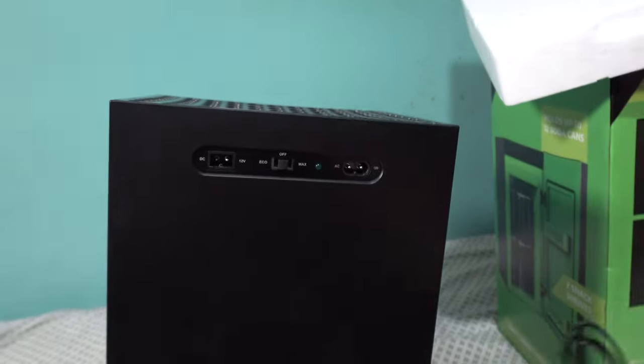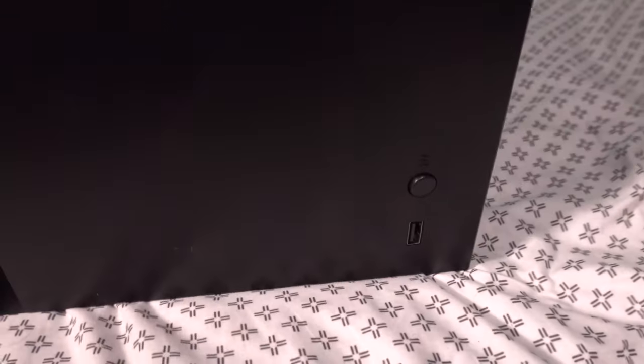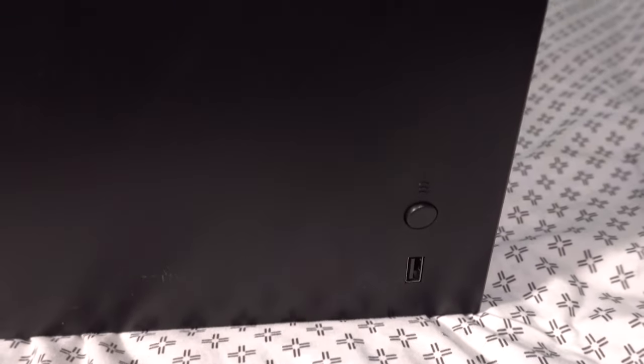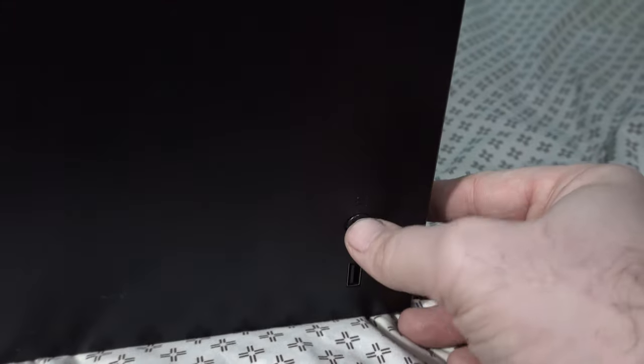The DC is a car charger so you can actually use this in the car to keep your drinks cool — great in the summer. You also get a standard AC port. As far as USB goes, there is a USB charger on here so you could charge your phone or an Xbox device. The button itself actually works — you can push it in, it's a real clickable button.